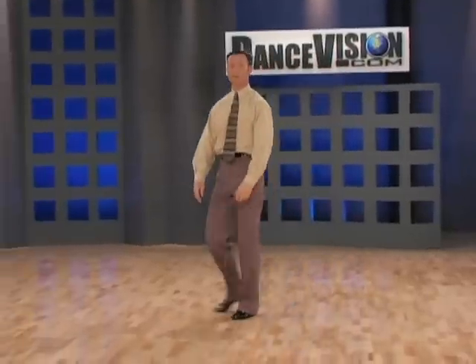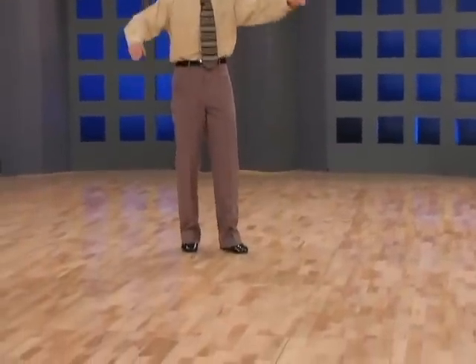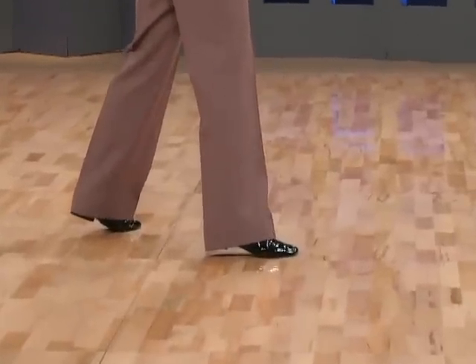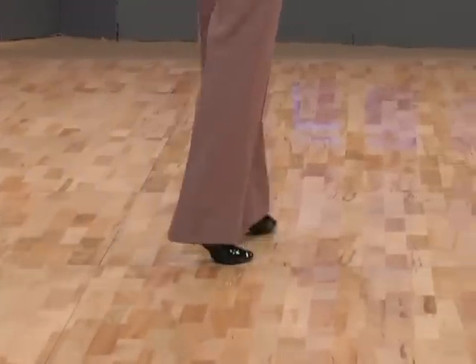And now for the footwork. We have heel toe, toe of right foot, inside edge of toe of left foot, toe heel.